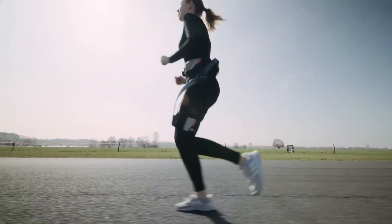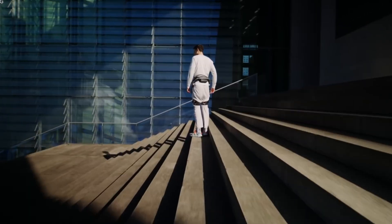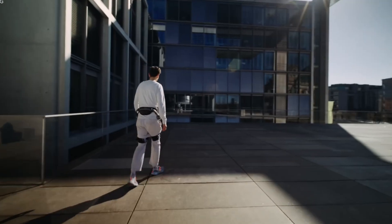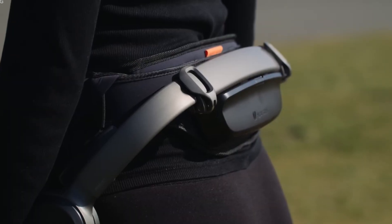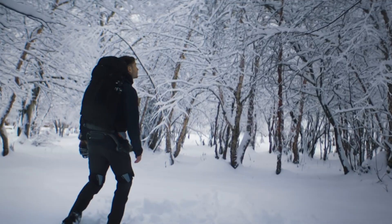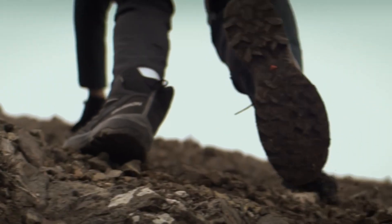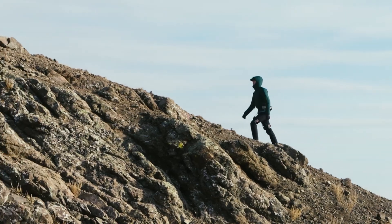Another critical advantage of the Hypershell X-Series is its potential to reduce injury rates among soldiers. The physical demands of military service often lead to musculoskeletal injuries, particularly in the lower limbs and back. By distributing weight more evenly and reducing strain on muscles and joints, the exoskeleton can help prevent common injuries from prolonged exertion. Fewer injuries mean lower medical costs, less downtime for recovery, and a healthier, more capable fighting force, improving troop readiness and reducing long-term disabilities.